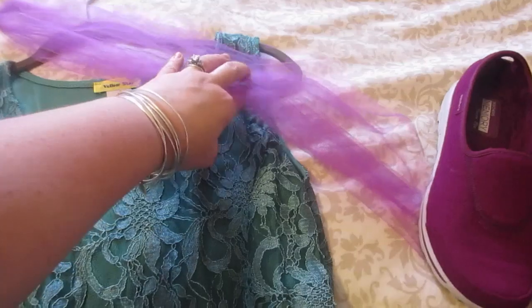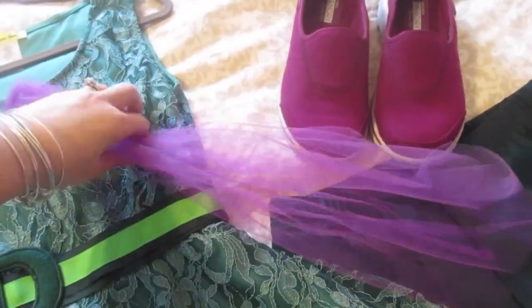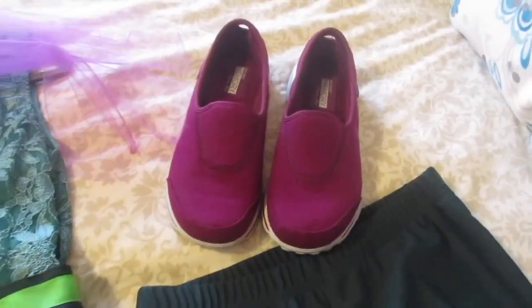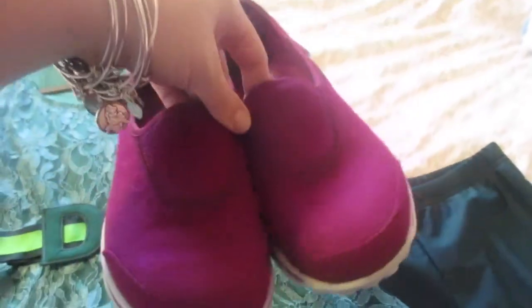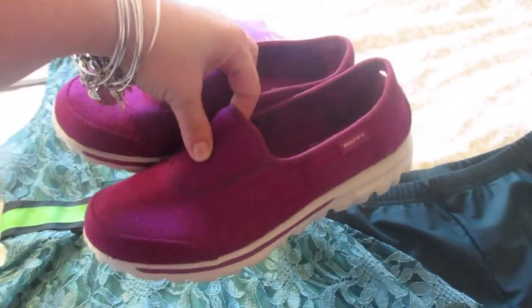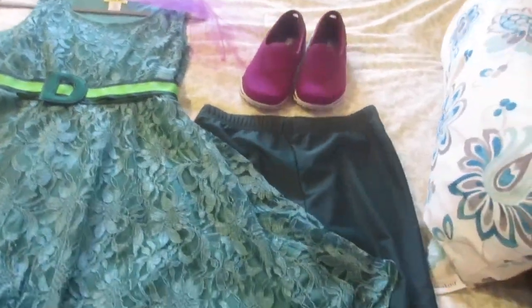I already had the tulle from making the kids' skirts, so it was totally free and happened to be the perfect accent color for Disgust — I'm going to wear that as my little scarf. I found these great Go Walks on ShoeBuy.com and they happen to be the perfect shoe color for Disgust as well. These are also great for walking — I highly recommend them if you're going to be at Disney World.